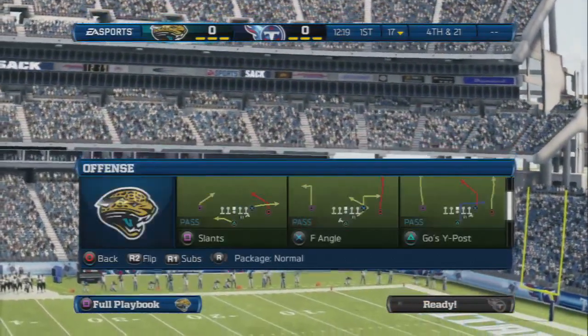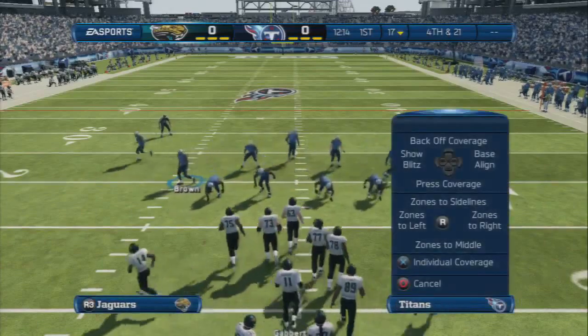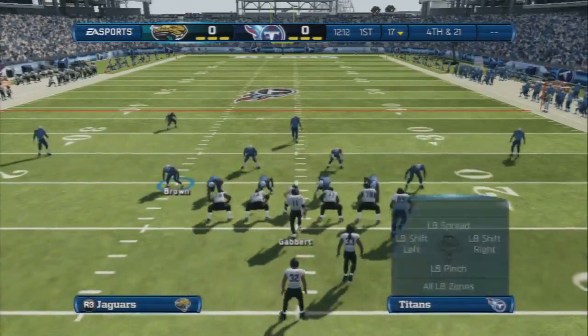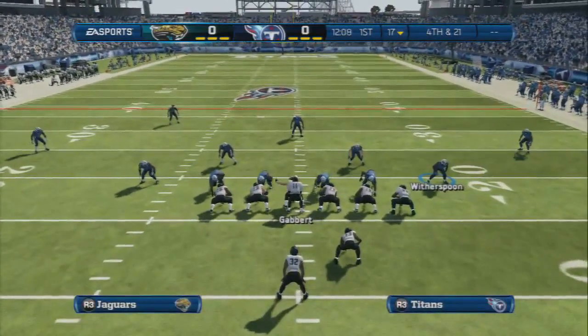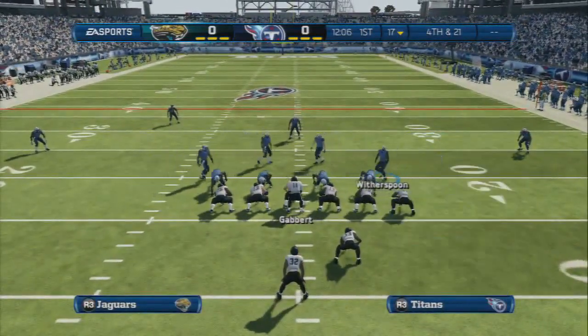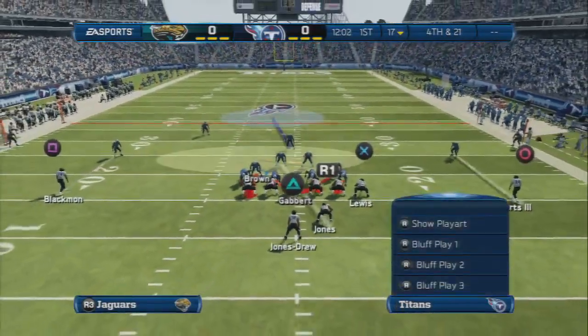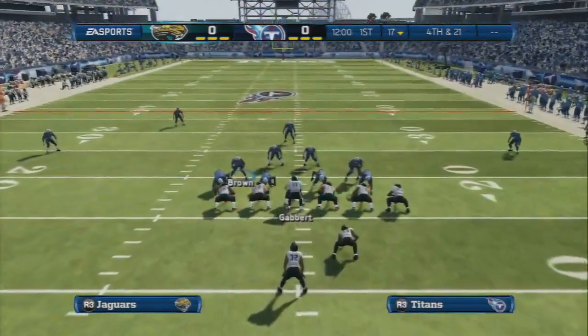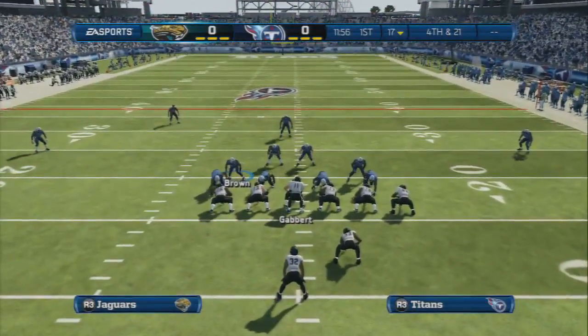Let's get right into the setup here. First thing you want to do is base align, which is up on the D-pad, right on the D-pad. Then you're going to spread your linebackers, which is right on the D-pad, up on the D-pad. Once you do that, you're going to re-blitz that outside linebacker. Then you're going to pinch your linebackers, which is right on the D-pad, down on the D-pad. Then you're going to re-blitz the left linebacker on the opposite side of the field. Once you do that, you get a nice sweet A gap and B gap pressure as we run the play.